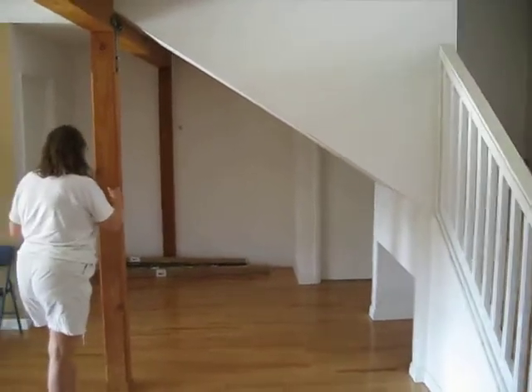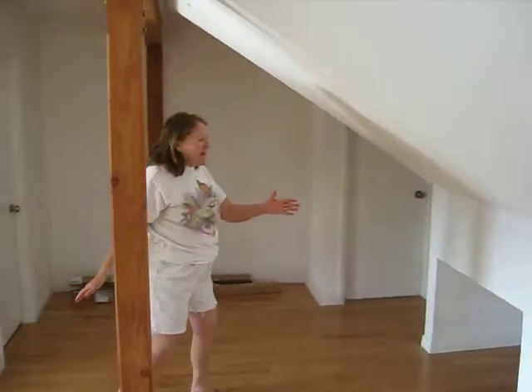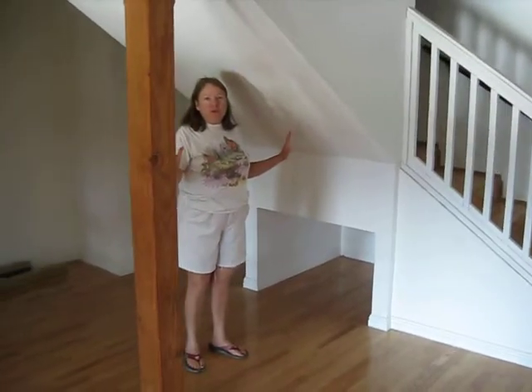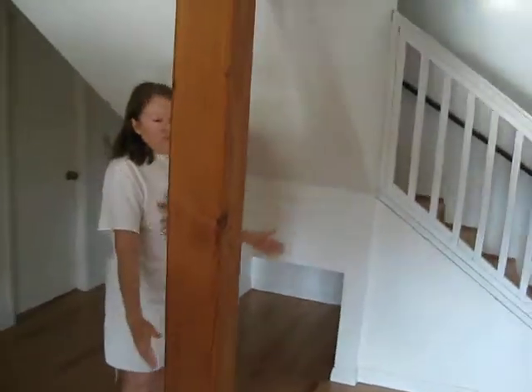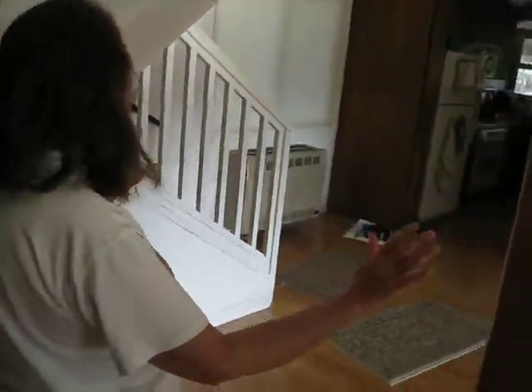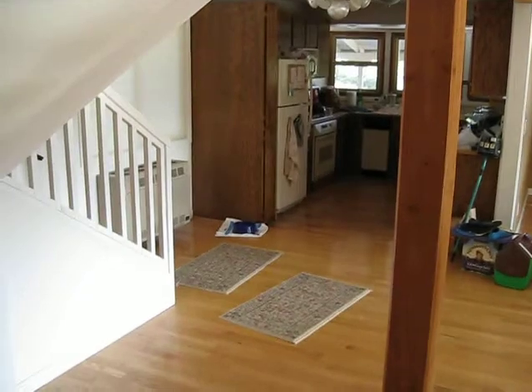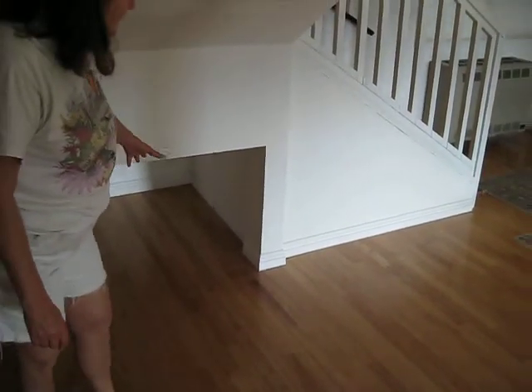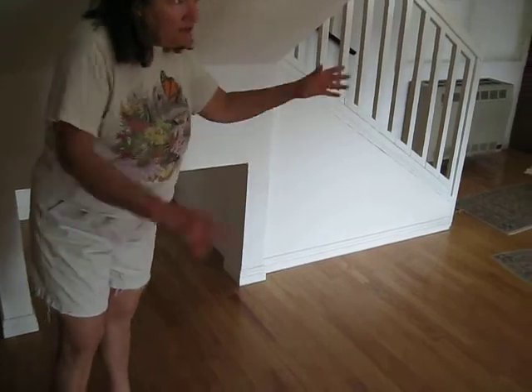And then on the other side, we're going to make an open mudroom storage area. The part that's tall enough for hanging things would be here, and then some pull-out baskets on rollers, or just baskets there, maybe some shelving next to the hanging area.